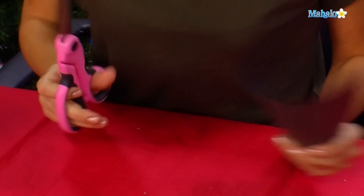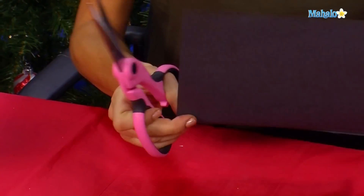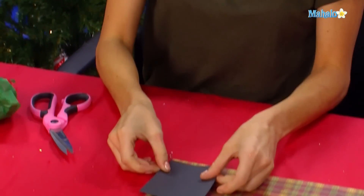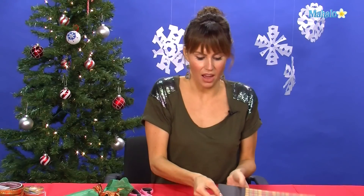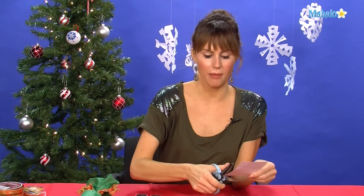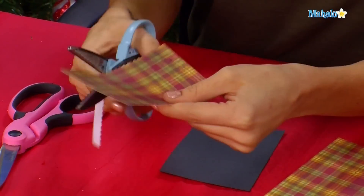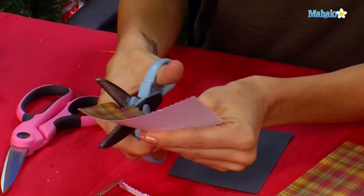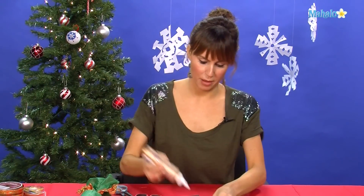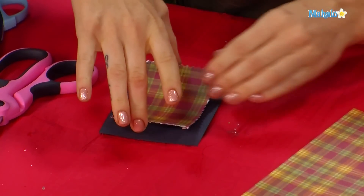Now we're going to do a name card. With the black paper you're going to cut a perfect rectangle. Then take that black rectangle and cut the same exact size out of the scrapbooking paper. You're going to cut a smaller shape with the patterned craft scissor. Then take your glue, put a little on the back of the craft paper, and press it down right on top of the black, right in the middle.